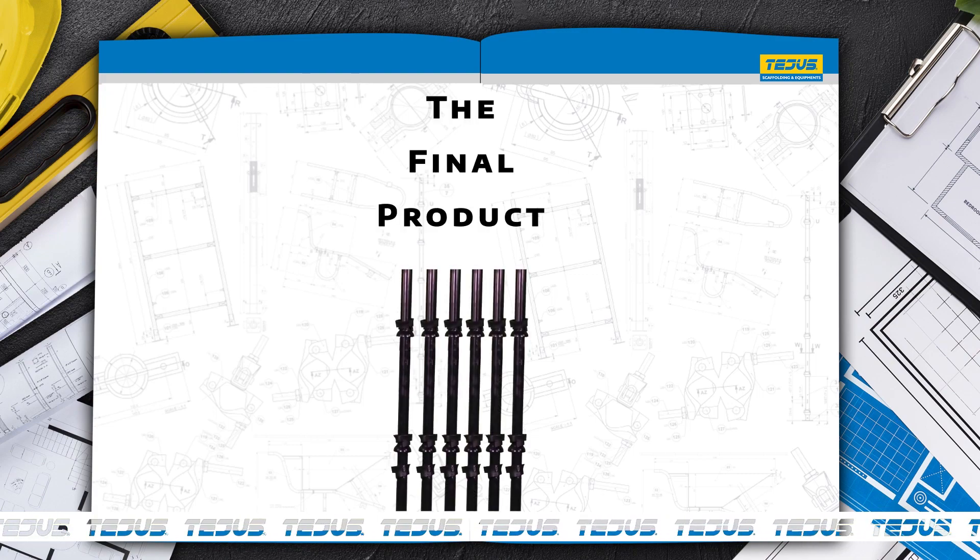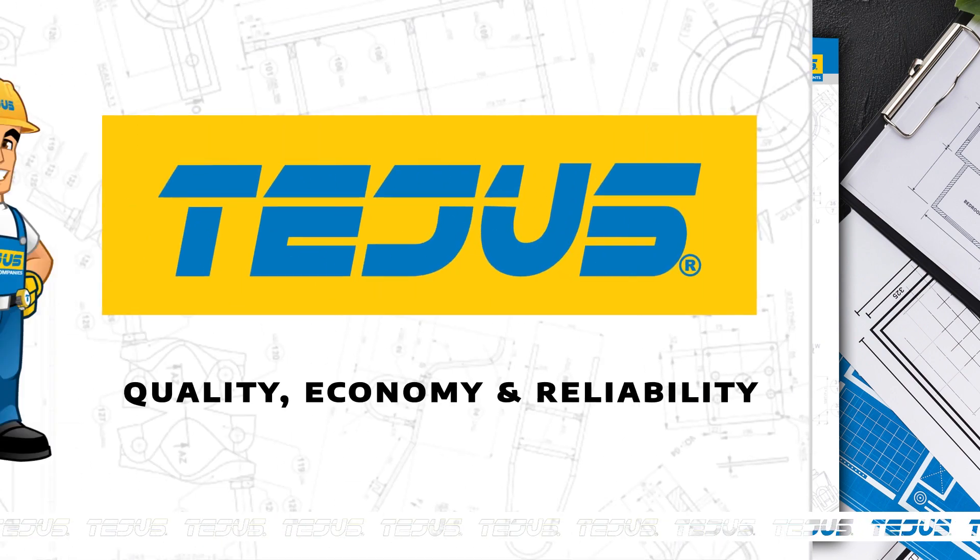This is how Tachers delivers quality at economical cost with reliability. Tachers — quality, economy, reliability.